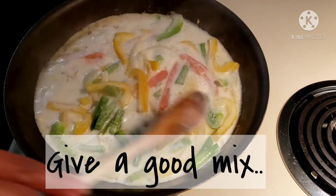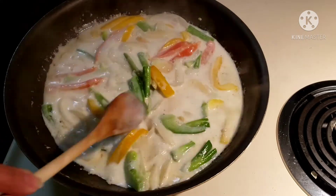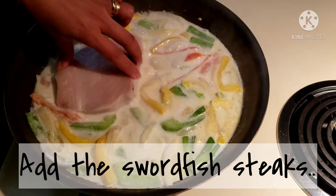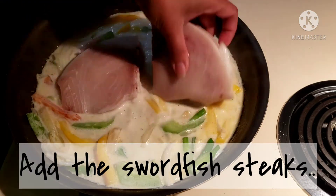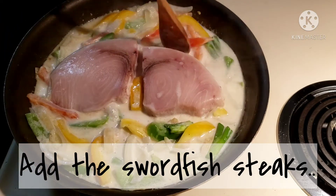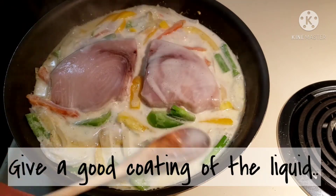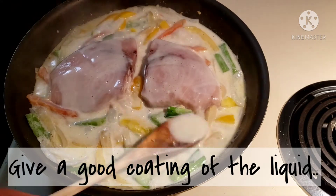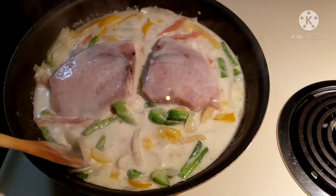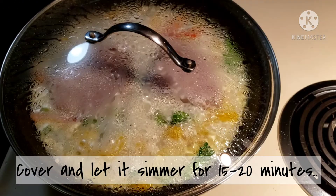Give it a good mix and let it boil softly, making sure the veggies and the liquid don't get burnt. Now let's add the swordfish steaks — I cut mine into two pieces so I could have two servings. I laid it flat on top of the veggies and gave it a good coating of the liquid so it will be moist. Now cover the pan and let it simmer for 15 to 20 minutes.